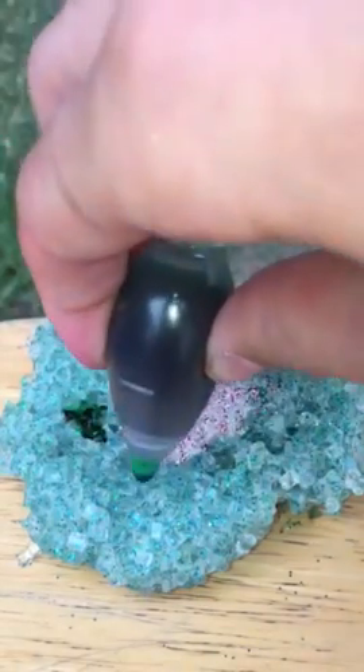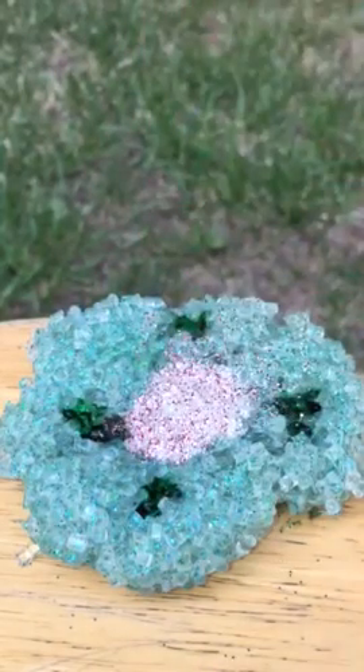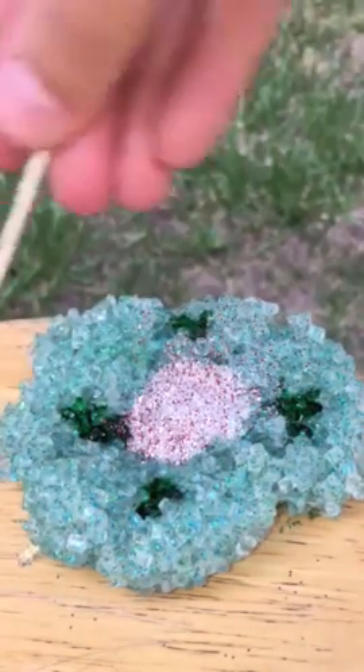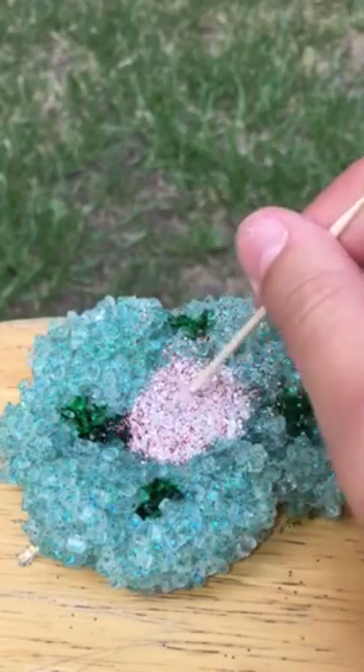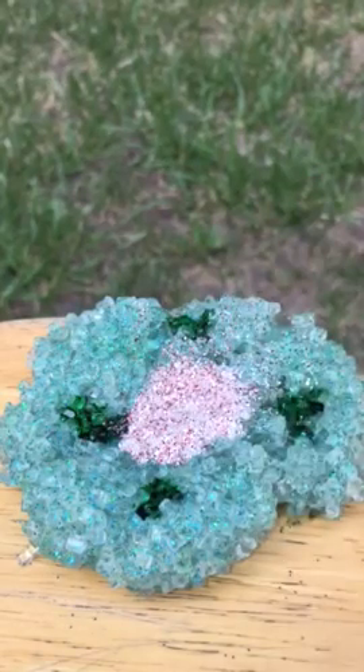One, two, three, four — five drops I guess, but the fifth drop didn't really stay there so I'm just going to say four. And then I'm going to make a hole in the glitter so that fifth drop stays.